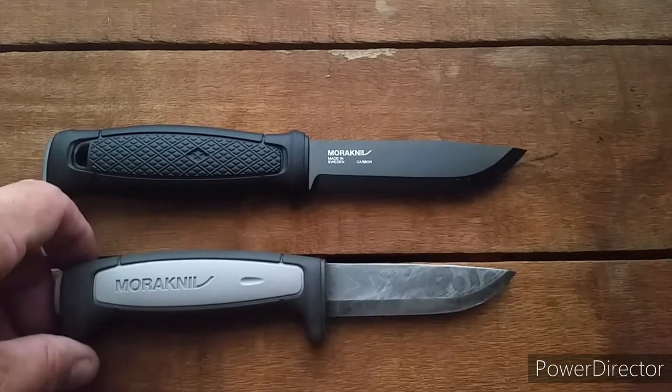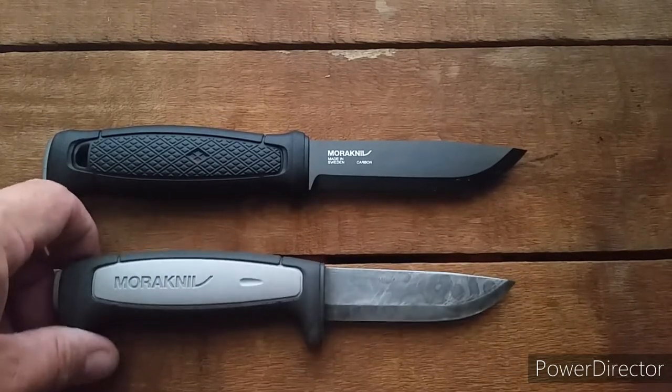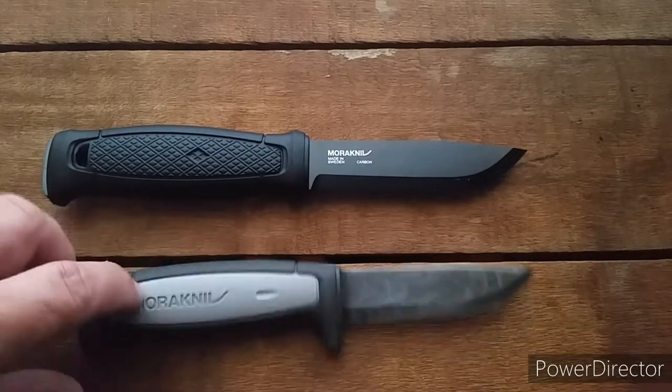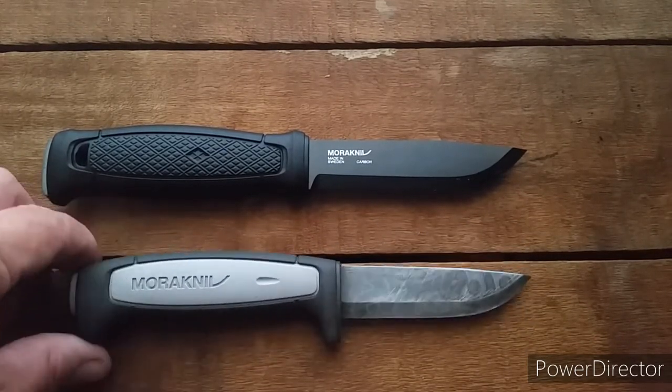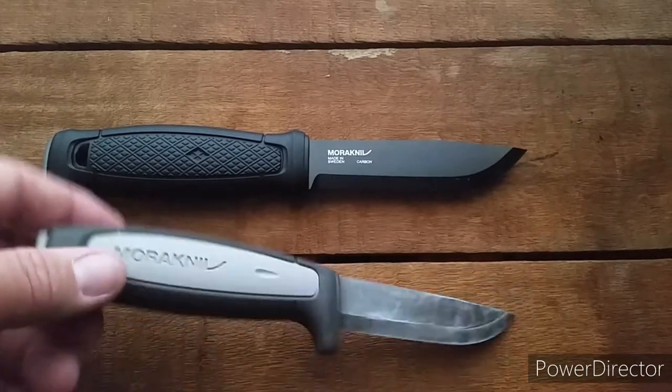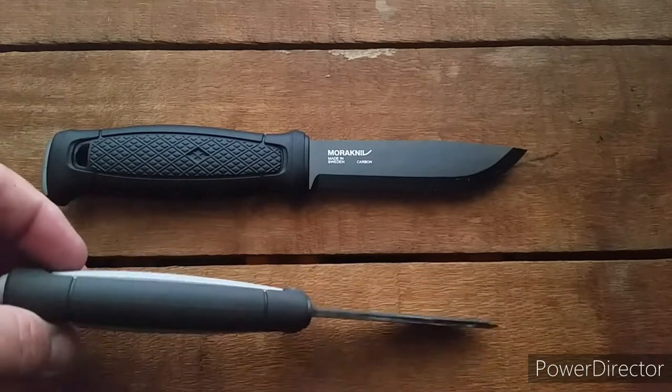I watched Dutch Bushcraft Knives on YouTube, and I got a video up reviewing this on my channel with a link to their channel on that video. So the Mora Robust — it is pretty robust.